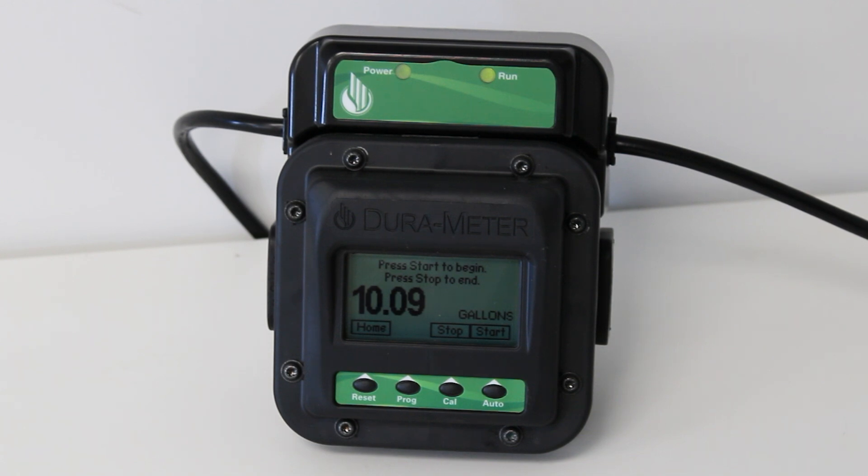Once the amount is reached, the meter will shut off the pump automatically. Make sure you calibrate your meter for the fluid you are pumping for the most accuracy.